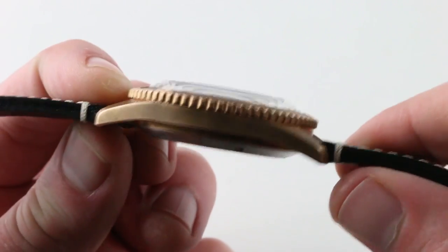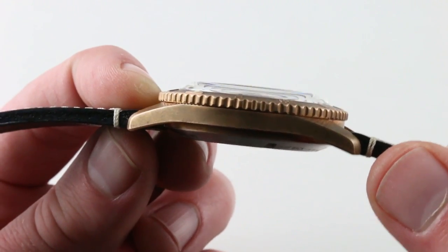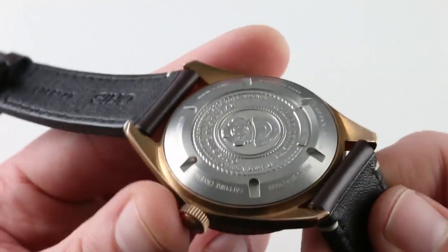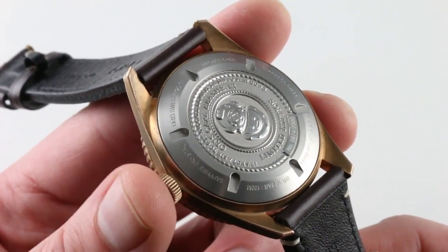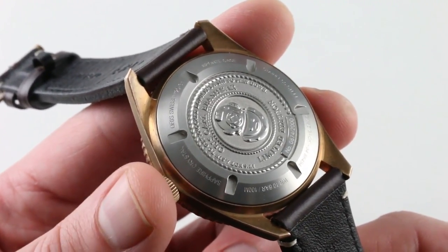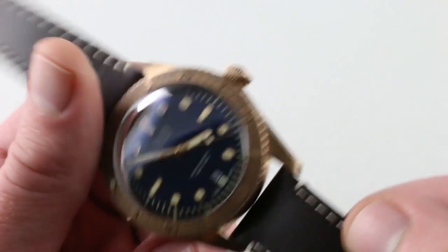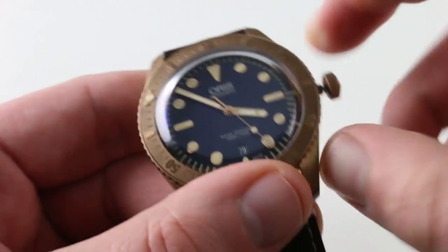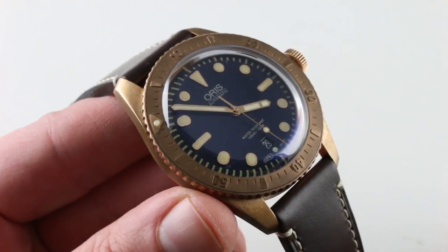The watch is relatively slim at 13.7mm with the domed sapphire — take off the sapphire and this is probably just over 12mm thick. You could absolutely wear it with a dress cuff. It's everyday reliable with the Sellita SW200 inside: automatic bi-directional winding for a smoother action than a unidirectional wind, 38-hour power reserve, beating at 28,800 vibrations per hour. It features hacking seconds — screw out the crown, pull up the seconds hand to synchronize — and a quick-set to rapidly cycle the date.